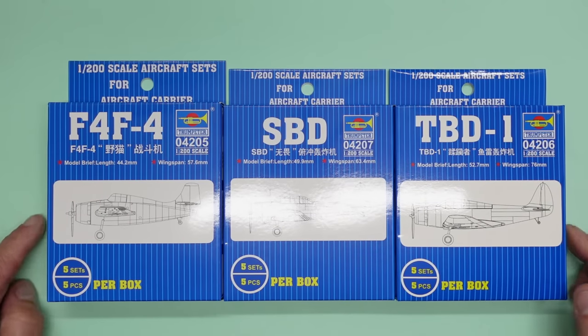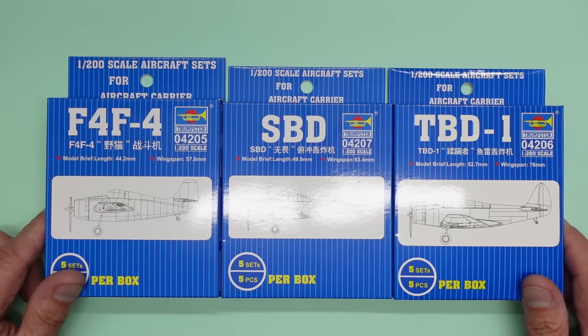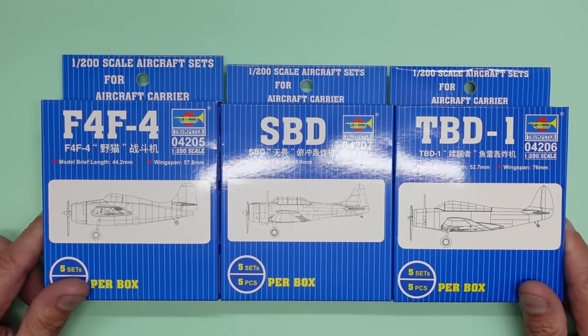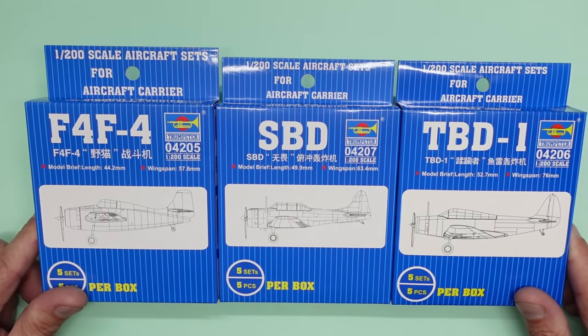Hello guys, Nigel here at Nigel's Modeling Bench. Camera's zoomed in - got some small stuff to show you today. Just had a delivery from Hannance. Saw this on the site and thought let's get some of these for my Enterprise when I eventually get around to it.